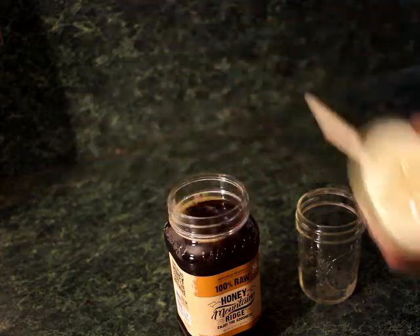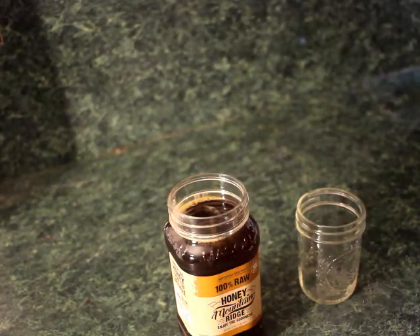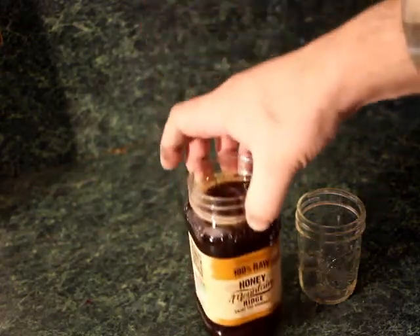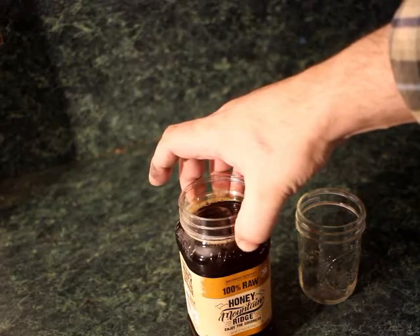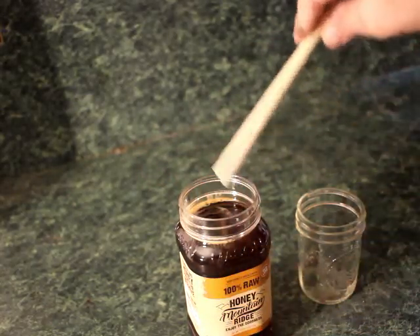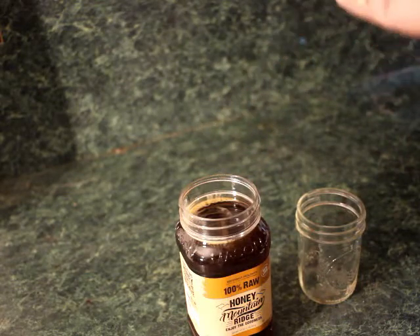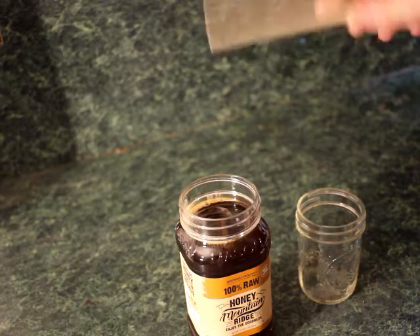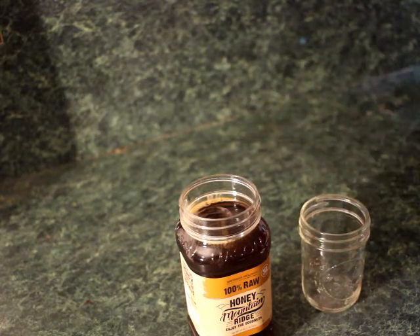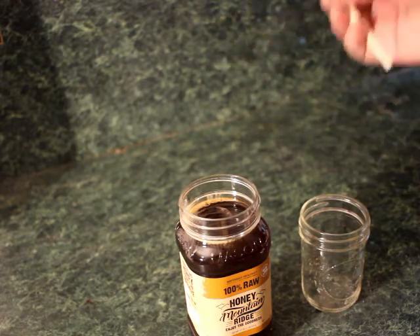To simulate molten glass, this is just honey — raw honey. This particular brand doesn't really matter. I bought this particular jar because it's an open jar as opposed to little squeeze things, and you'll see why — it just makes it a little bit more convenient. I've also got a little extra mason jar here in case I need it.